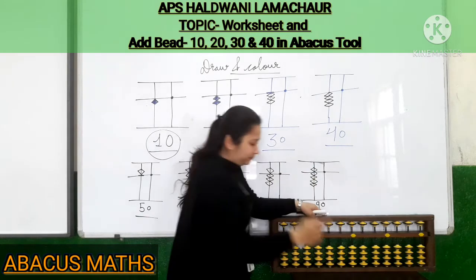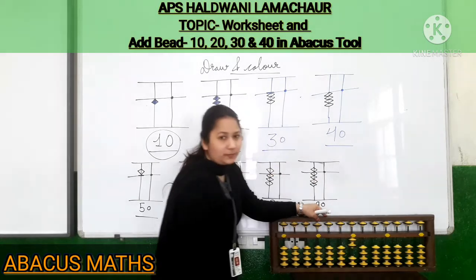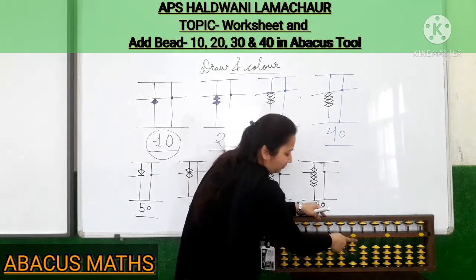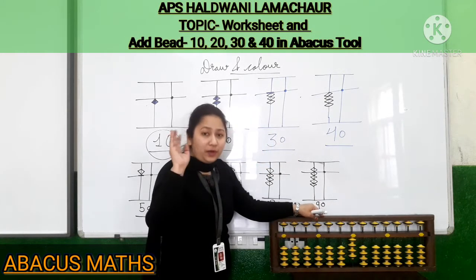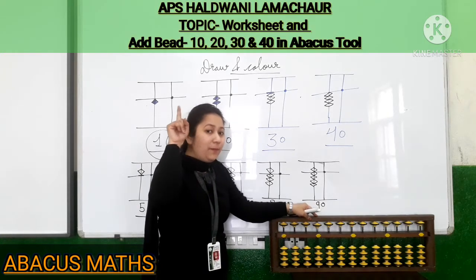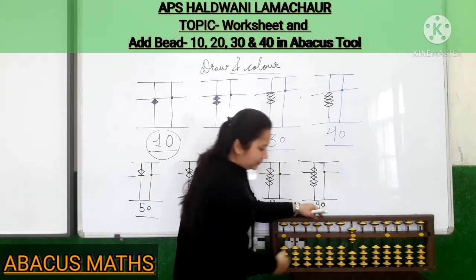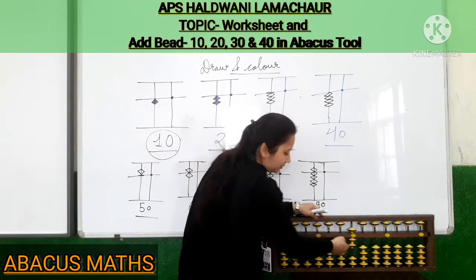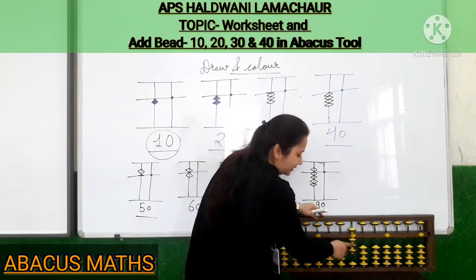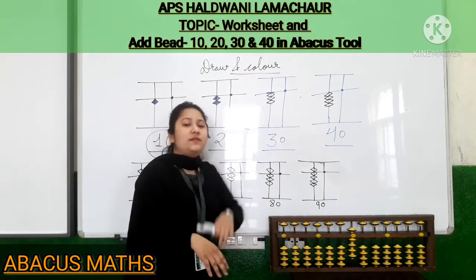First we will put 1 — take one bead. Now 2: 1, 2. Now 3: 1, 2, 3. Now 4: 1, 2, 3, 4. Now for 5, put all the beads back to their place. For 5, the upper bead drops down — that is 5. For 6: 5 plus 1. For 7: 5, 6, 7. For 8: 5, 6, 7, 8. And last, 9: 5, 6, 7, 8, 9. So these beads from 1 to 9 we have discussed in our previous videos.